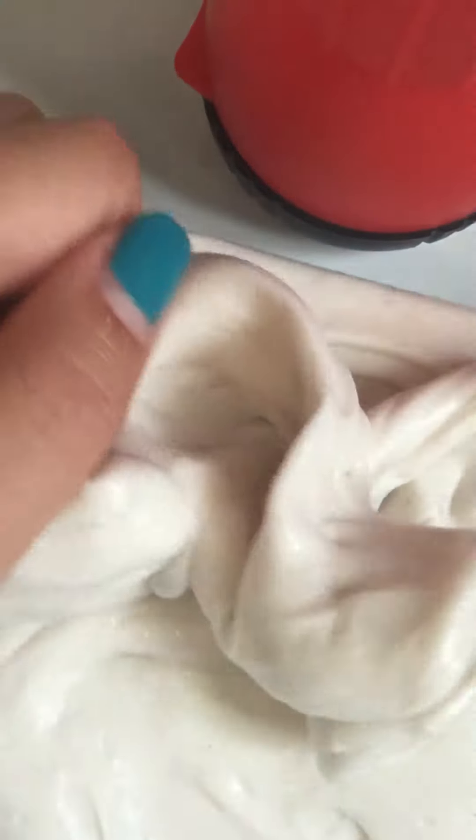Hi Slimycorns, so for today I'm going to be showing you this butter slime. So yeah, let's move on with the video.